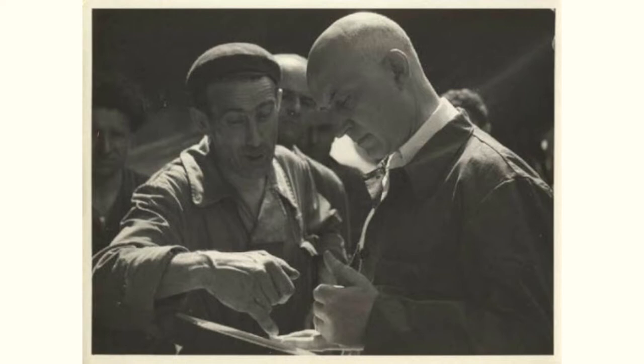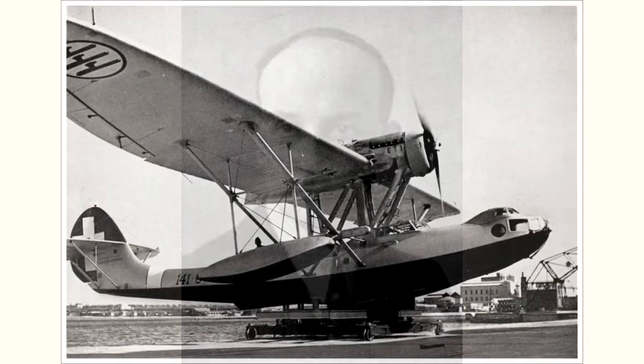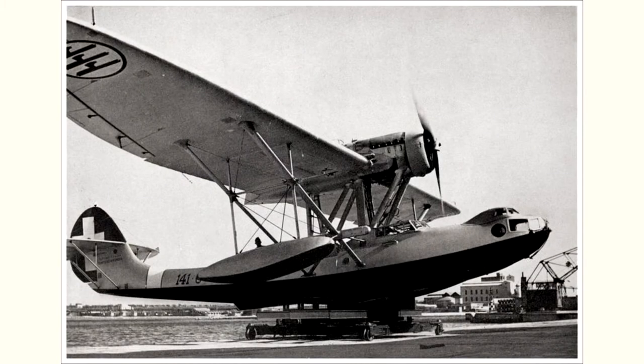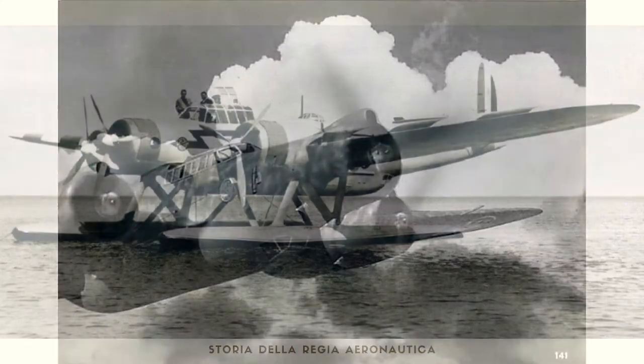Both projects were developed by the brilliant engineer Filippo Zapata, who after a brief experience in France at Blériot, was hired by the Monfalconese company in 1933. Of particular significance among his creations were the elegant seaplane Cant Z.501, as well as numerous other three-engine designs like our Cant Z.506 and the Cant Z.1007.